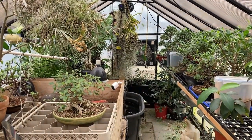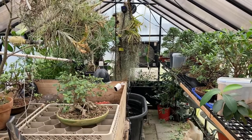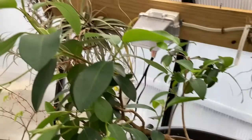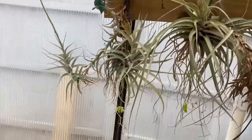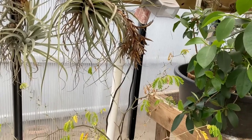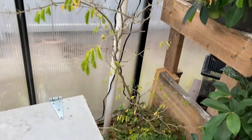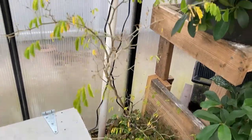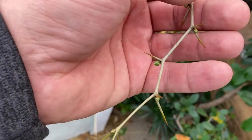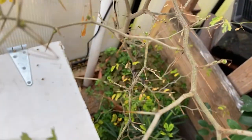Even though my greenhouse is technically a tropical greenhouse, the plants in here actually do slow down a lot in the wintertime. One of the sure signs that spring is coming is if you look at the Brazilian rain tree — they start budding out really good. My Brazilian rain tree drops its leaves every year; it looks horrible. I'm growing this one out really tall so I can grow that base nice and thick. But if you look right here, you can see the buds are swelling, and that growth is coming in all along this tree.